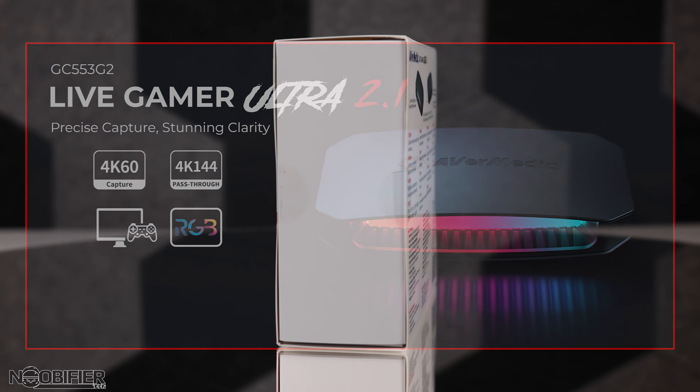After all of that, the main takeaway from this video is that AVerMedia is the first to offer this level of performance in an off-the-shelf capacity. Most others on the market are only able to capture 4K at 30 with a 60-frame pass-through. These new capabilities from AVerMedia's new capture cards are next-gen.